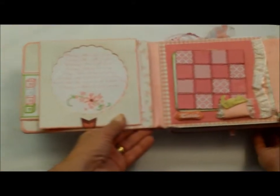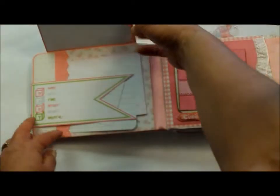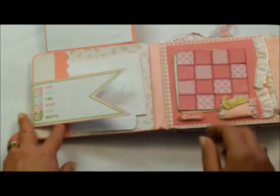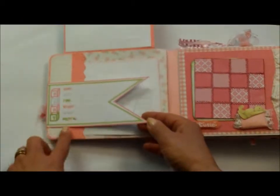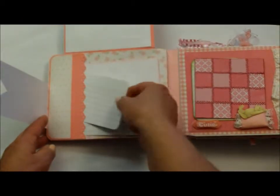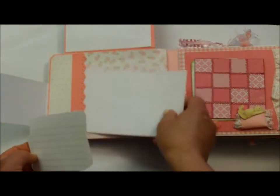So the first page has the poem — the Monday's Child poem. And then that lifts up and you've got a space for pictures here, the information about the baby, journaling cards, and mats to put pictures on.